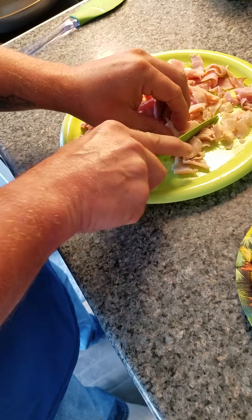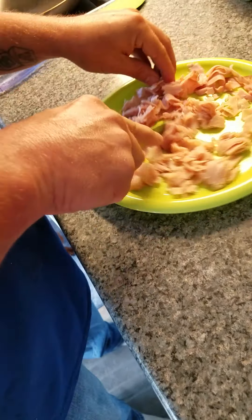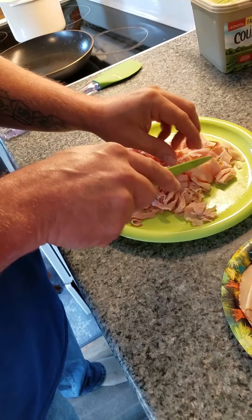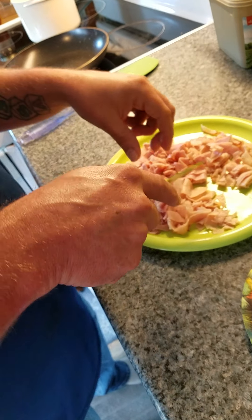So you just take some deli ham and turkey and dice it up. You don't want to trice it, you just want to dice it. Nice and small pieces. Now I got the ham and turkey mixed in because I like a little different flavor.